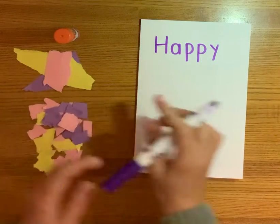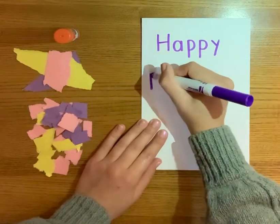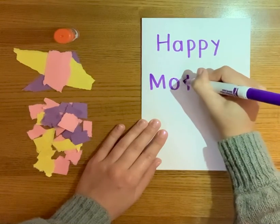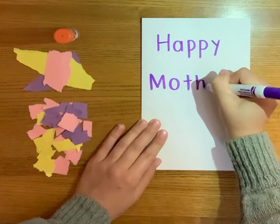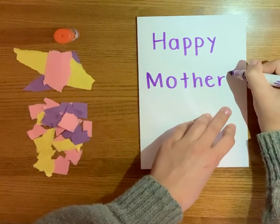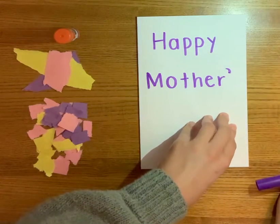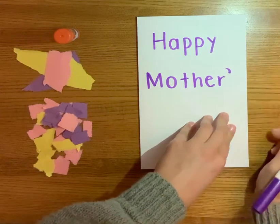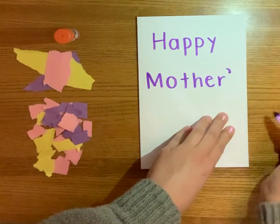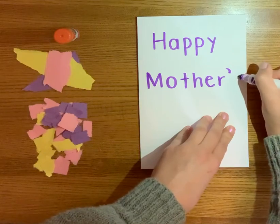The next word we're going to write is Mother's. Mother's starts with a big M. The next letter is O, and then a little t, a little h, a little e, a little r. We're going to do something called an apostrophe, which kind of is like a comma that you're going to put above the little r — instead of down here on the bottom, you're going to put it up top, kind of like a hat for the r.